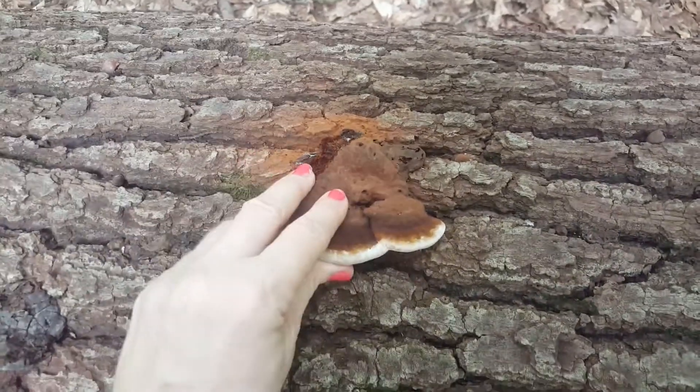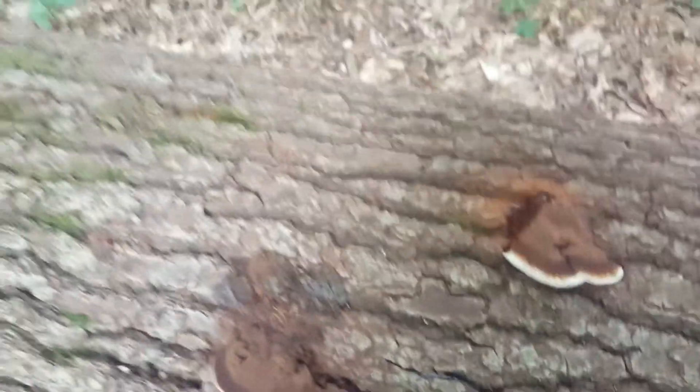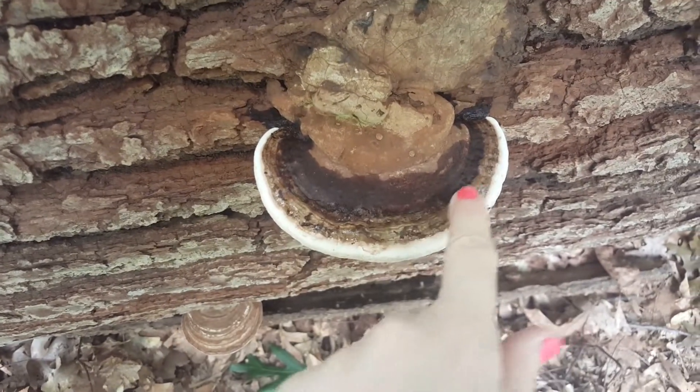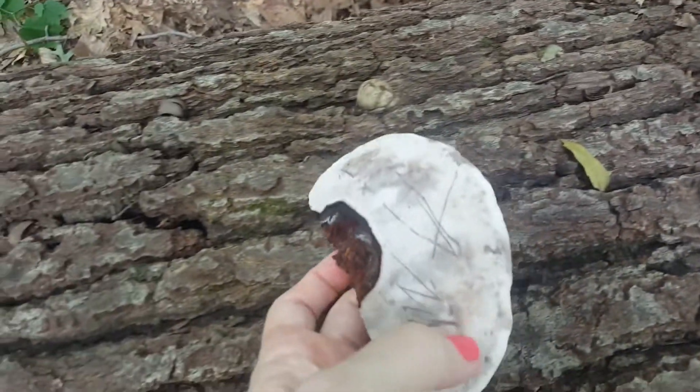It has this white rim on the outside and is super hard — hard to get off, attached to this log that's down. Here's a really pretty one; the top part is wet. Here's a piece that I broke off and was able to carve into the back of.